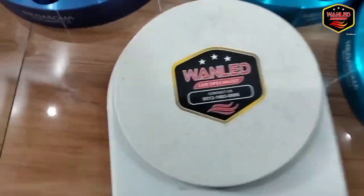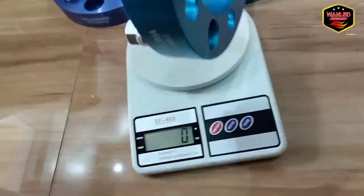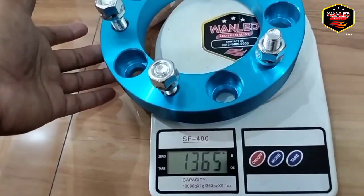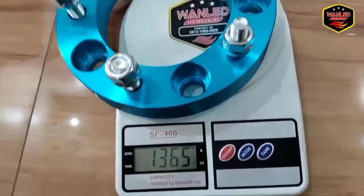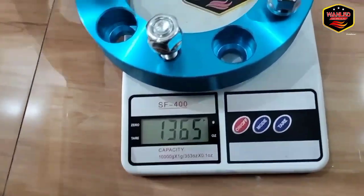Nah untuk beratnya, kita timbang dulu biar nggak keberatan yang beli nanti, misalkan rugi gitu kan. Nah ini beratnya, jadi satu adaptor ini beratnya itu 1365 gram bosku. Ya tuh, 1365.